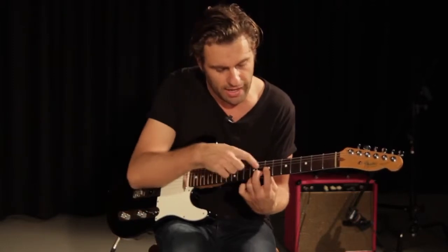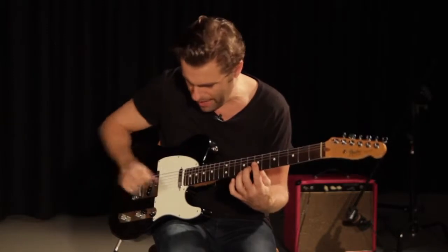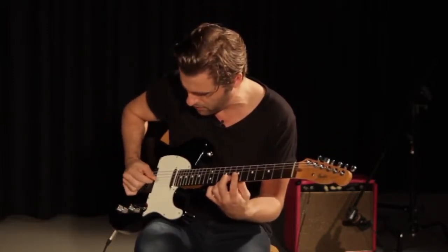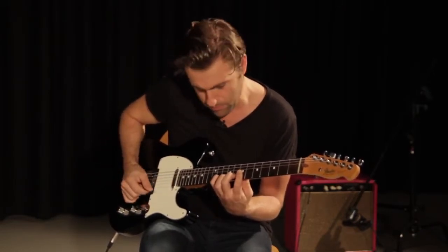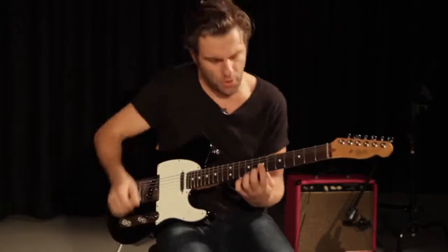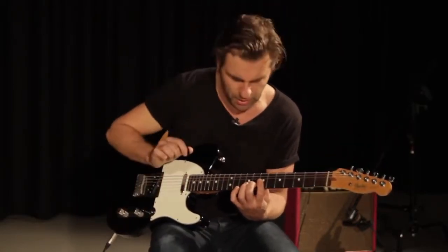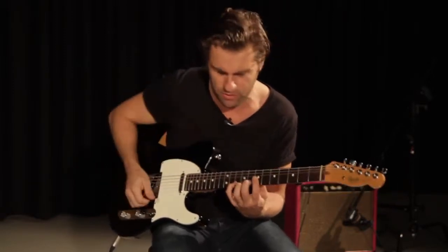So you get a triad spelled D, G, and B at the seventh and eighth frets up there. The part we play over that rhythm guitar part goes nicely over the chords. The notes are B, G, D — so we're playing the arpeggio downwards. We land on the ninth, which is an A, and we fret that with our pinky finger on the tenth fret of the B string.